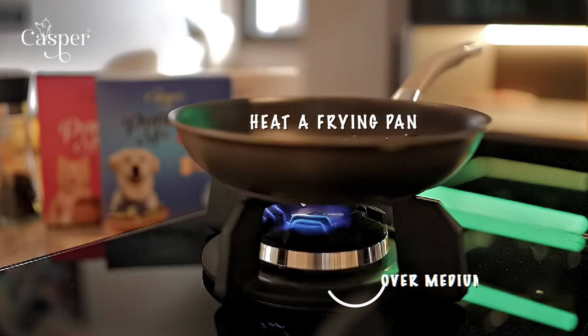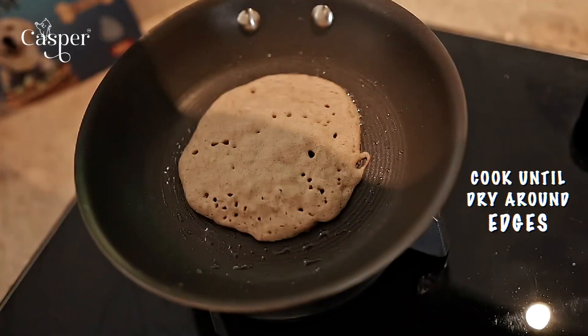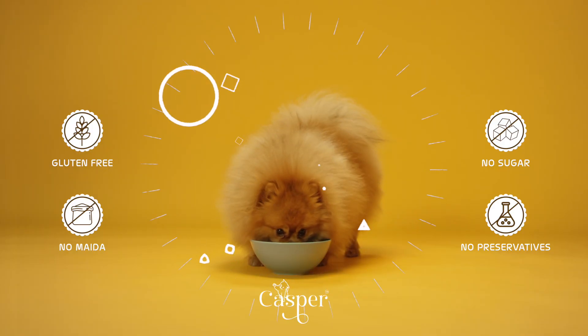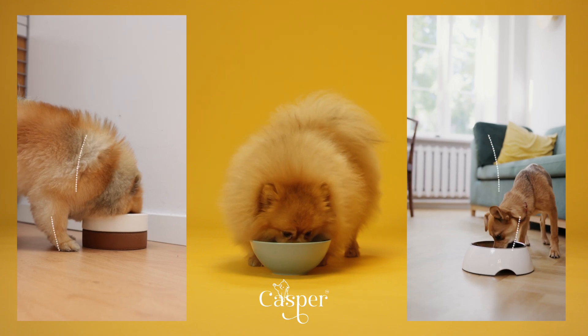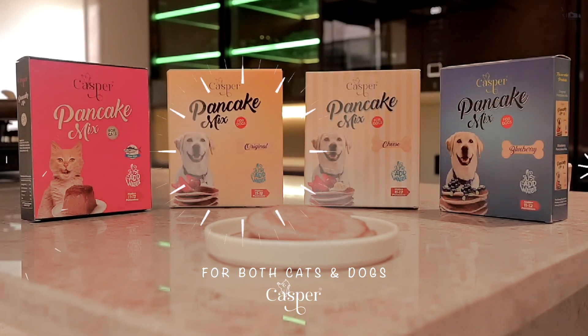And last, just cook, infusing each bite with care and affection. Treat your loyal companion to the love they deserve. Casper Pancake Mix with all new flavours.